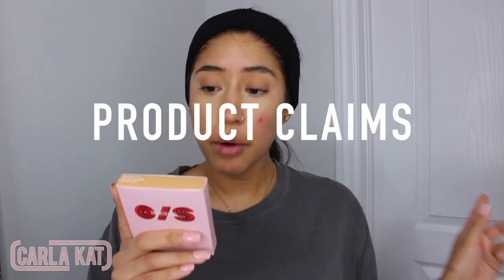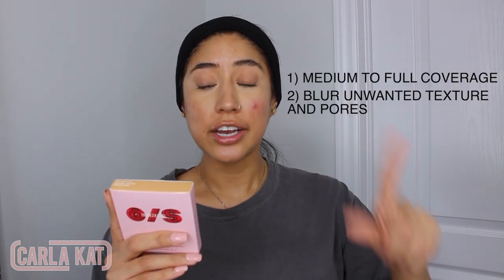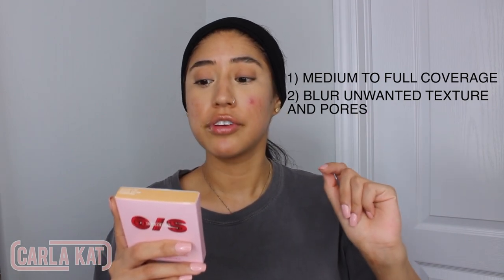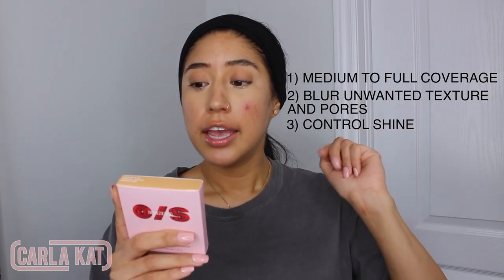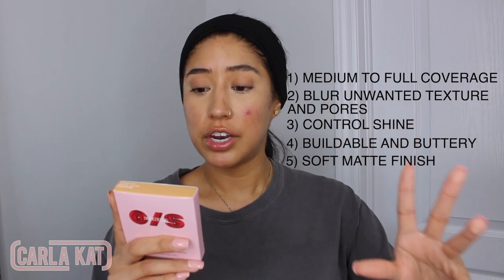It says to use a powder brush or the ultimate puff. I don't have the ultimate puff but you could use a powder brush. So far what we're getting is medium to full coverage, it's going to blur unwanted texture and pores, control shine, be buildable and buttery, and give a soft matte finish. So we're testing six things. I got it in the shade Medium 4G, which is golden undertone because I am more yellow undertone, but golden works.